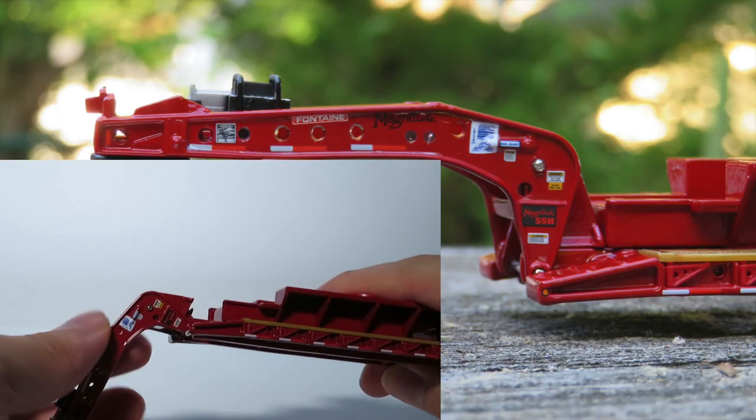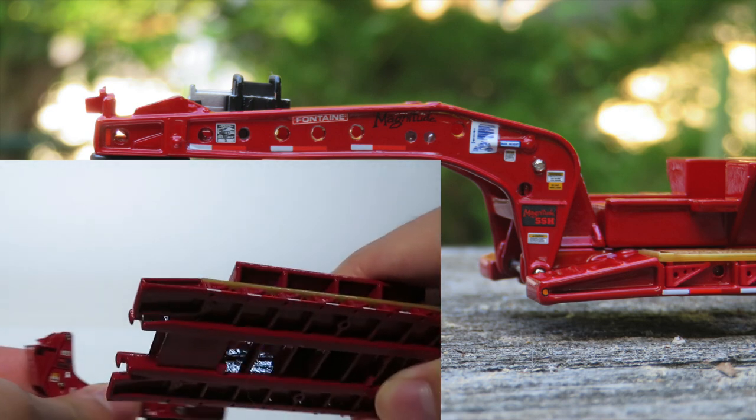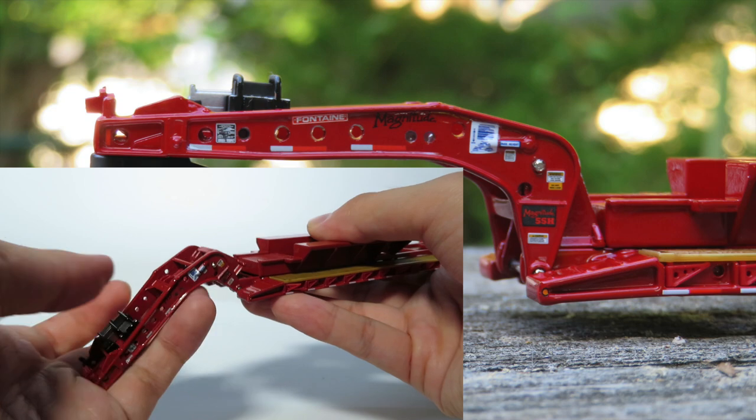This is a close-up of how the neck disconnects and how it reattaches — the neck hooks back on and clicks in place.